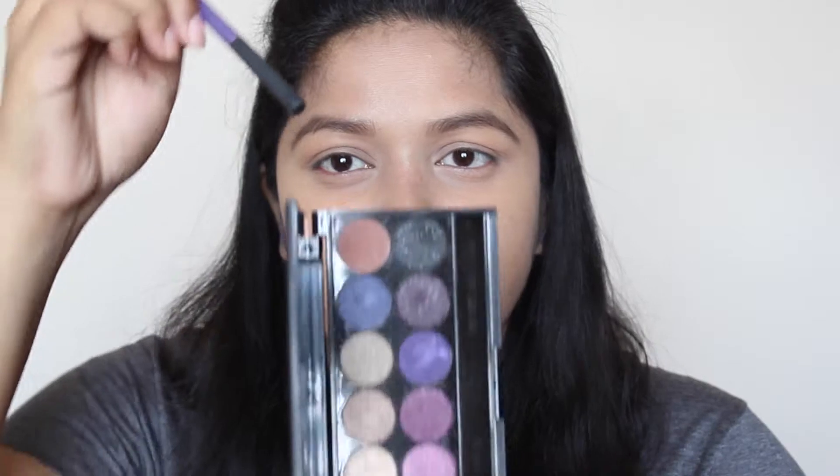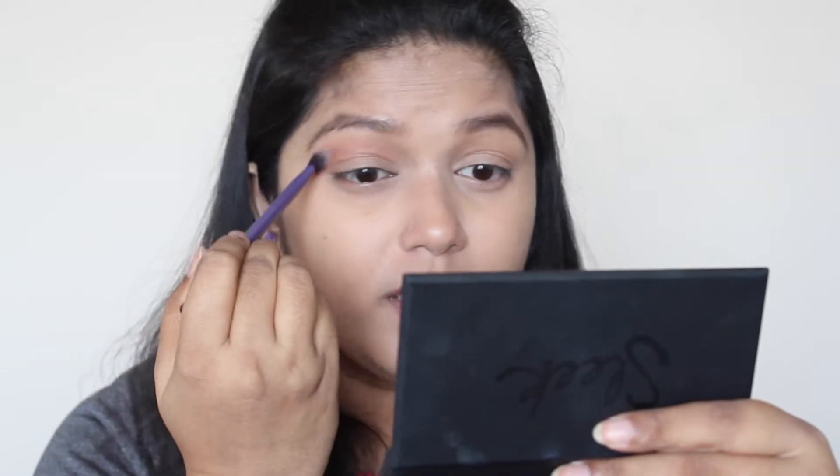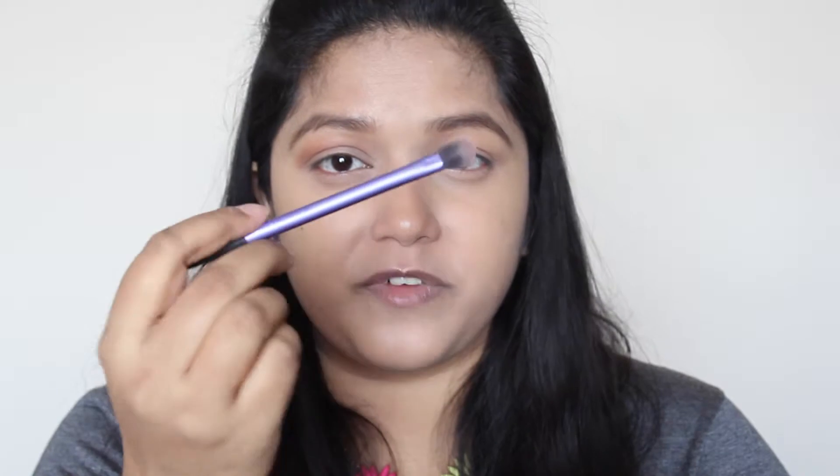Now I'm going to take this brown shade from my Sleek Vintage Romance palette and apply it in the crease and a bit above the crease as well. I want this shade to be blended softly in a more diffused way. As you can see, I'm holding my brush almost at its end to get that diffused look. For more precise and concentrated application, hold your brush near the bristles, but holding it further back gives you more movement for that diffused look.